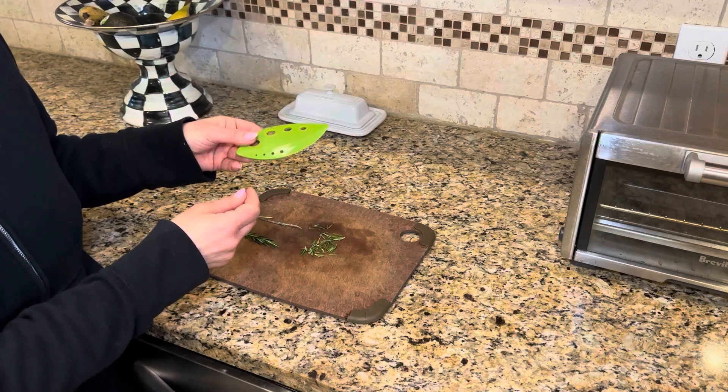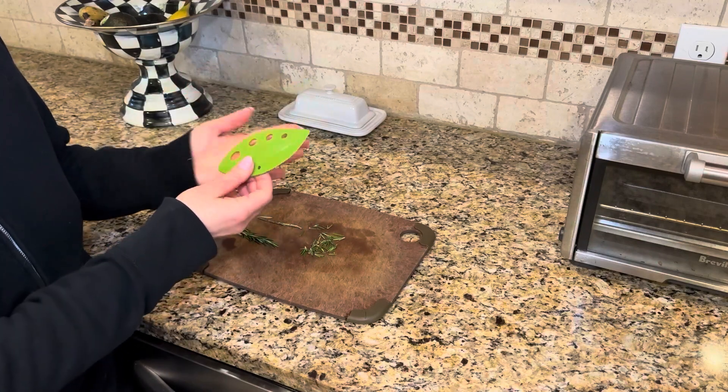It's dishwasher safe on the top rack, and as you can see, it's pretty small and you can store it easily.